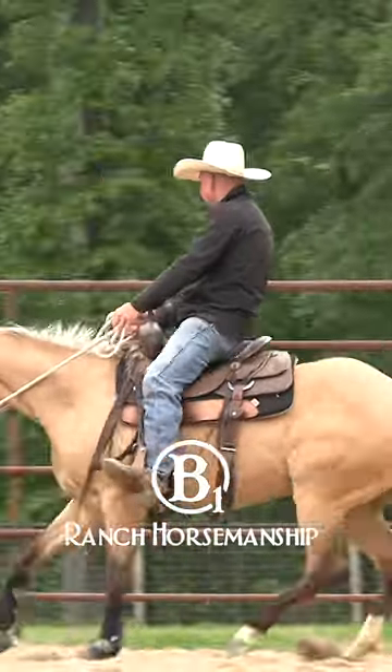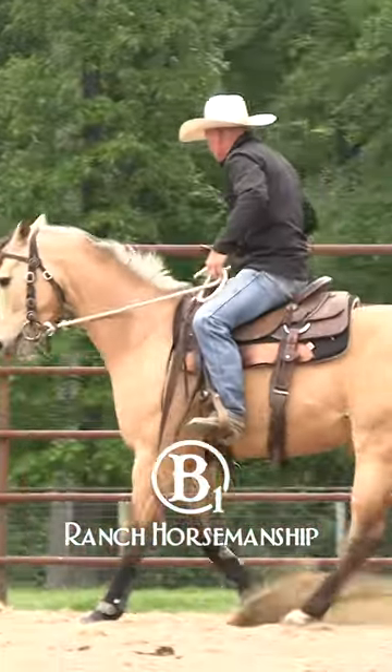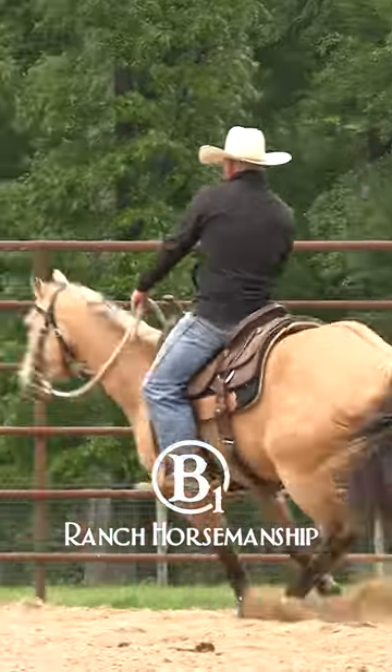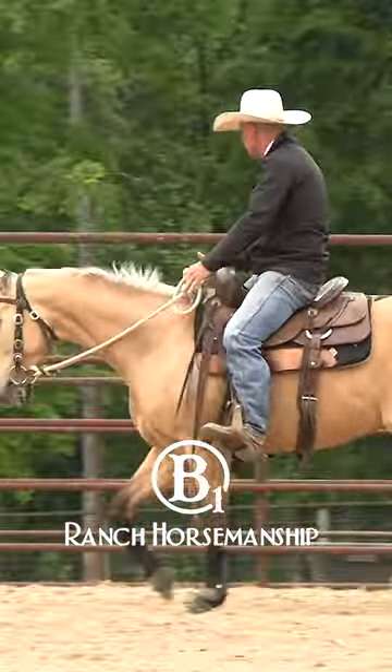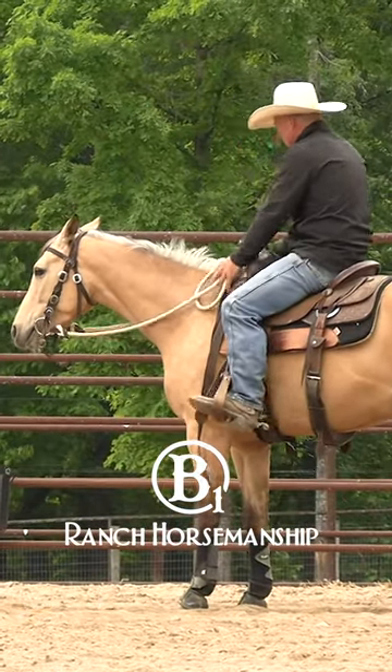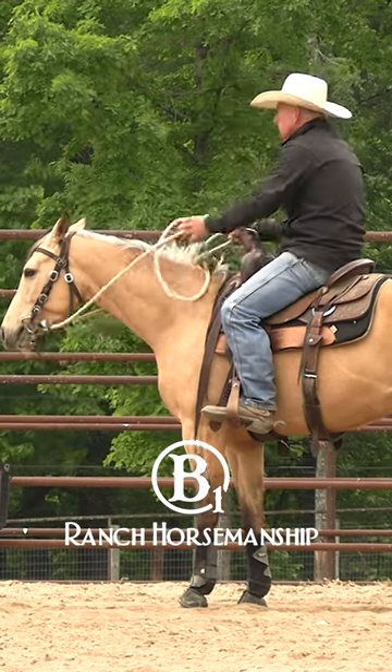There's that intensity we're looking for right there. Okay but she's still getting a little bit long. I'm gonna squeeze her up. Better. Much better. She didn't get long that time, okay, so she gets to rest a little bit. I'm gonna pet her and tell her good girl.